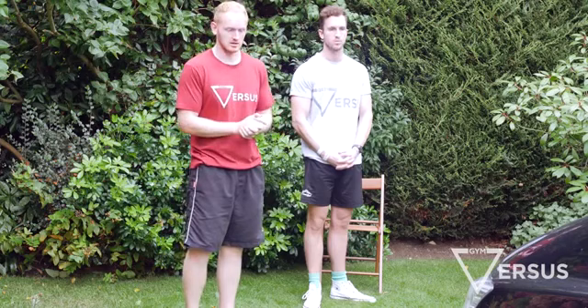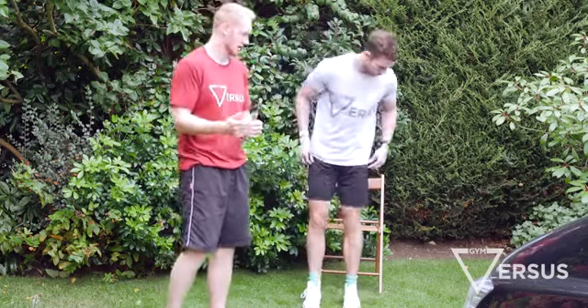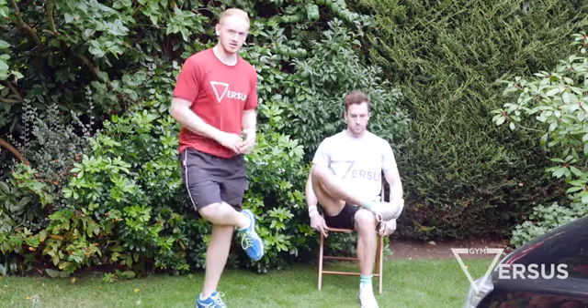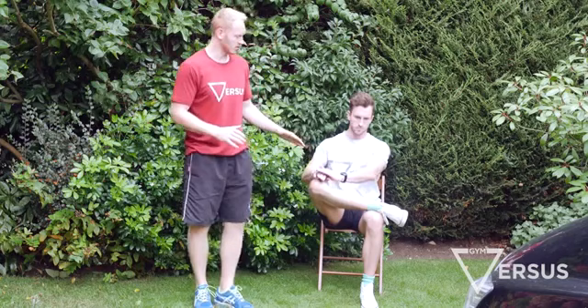This will help us to squat better, to deadlift better, and to get our glutes more involved in those lifts. We're going to demonstrate the exercise to release piriformis now. Tom's going to take a seat and cross his right leg over his left. You can do this on both sides - you might find one side is tighter than the other.